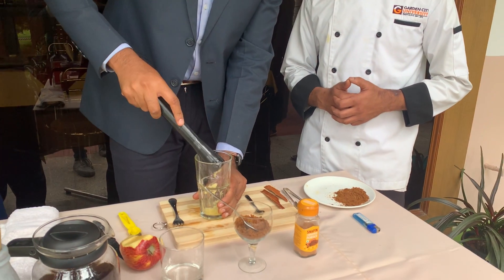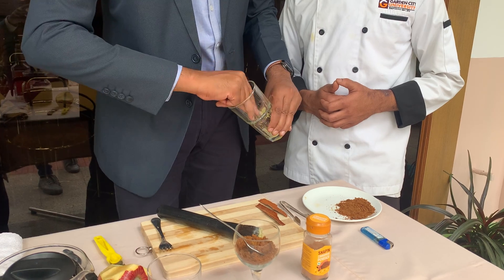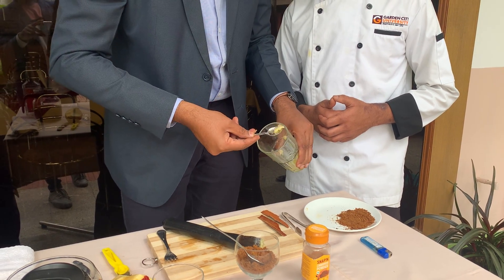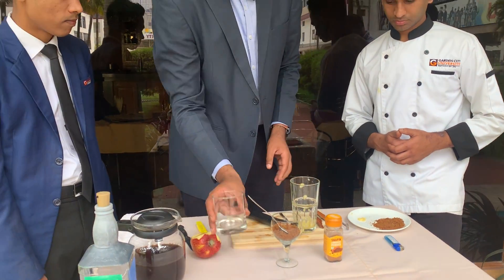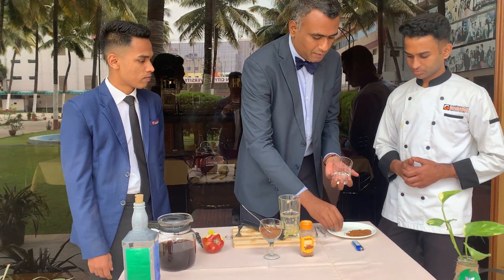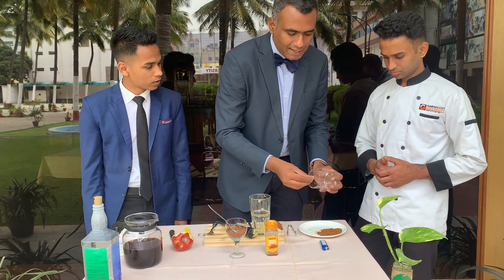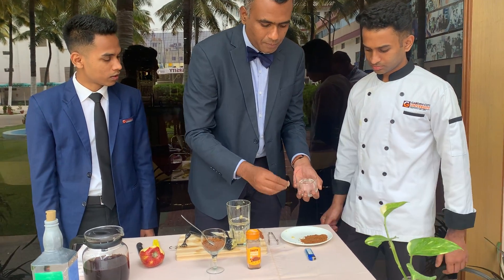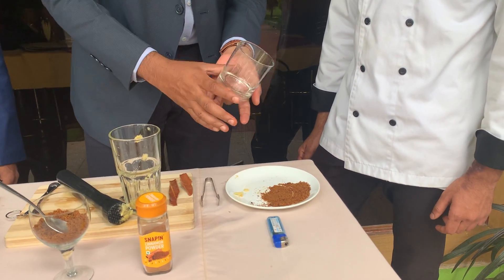Now it's nicely muddled. Let me transfer a bit of it for rimming the glass. We are going to use the old fashioned glass. Let me take it and first wet the rim of the glass. It's nicely wet.